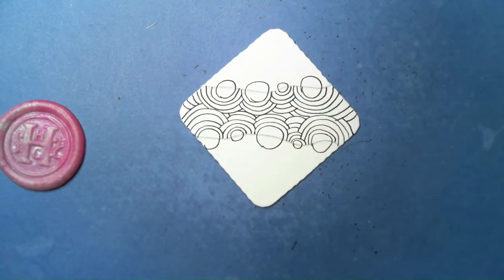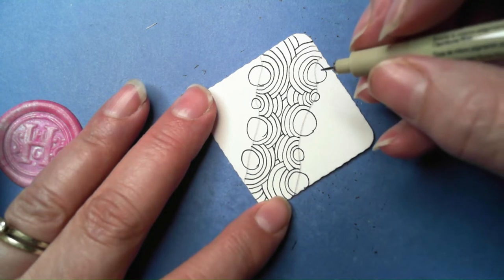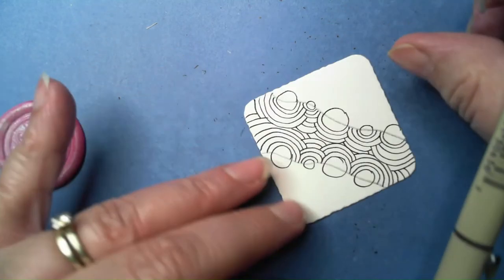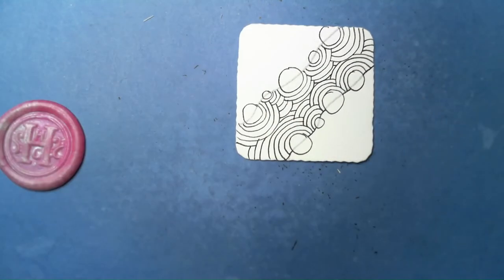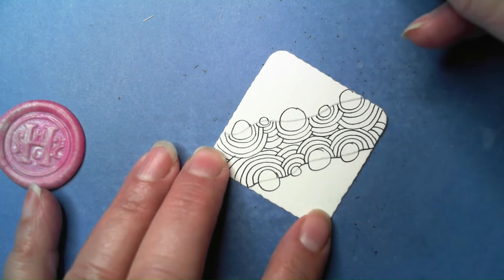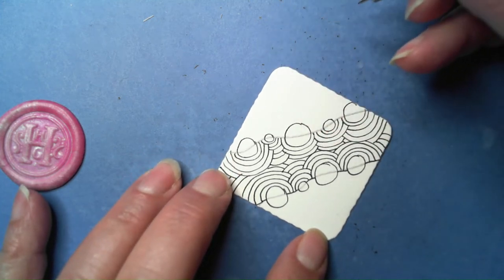Before we do shading, there are a number of ways this can be finished. I'm going to go with a combination of things. One way is you can close off these ends by basically tracing over your string line — that might work well for whatever project you're doing. Another thing she demonstrates is you can leave it open and have it turn into other tangles if you wish.